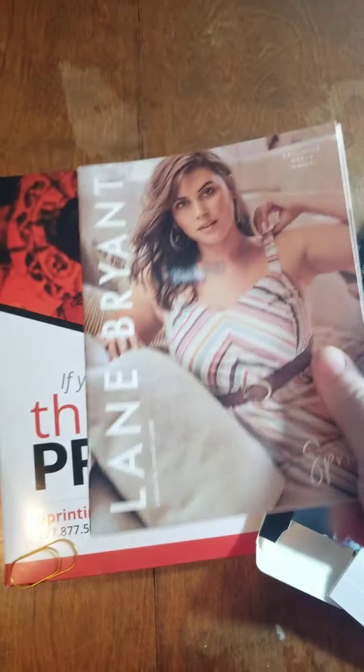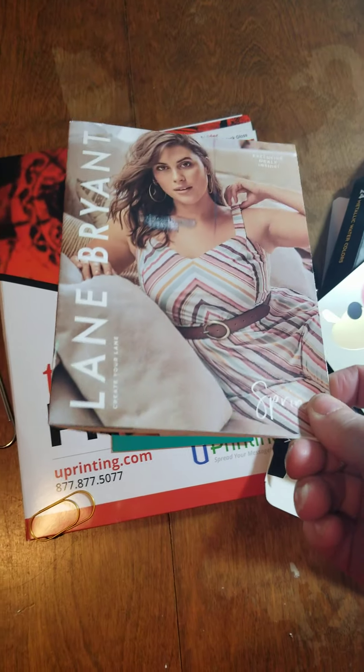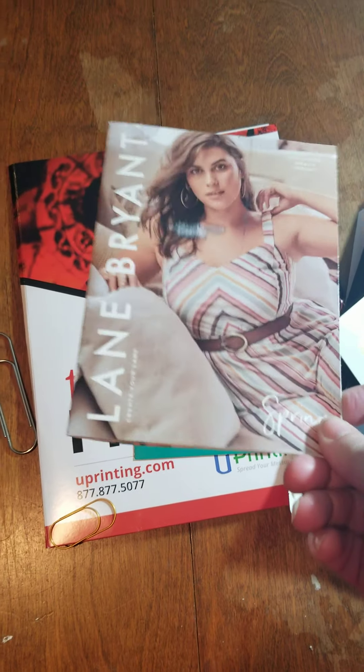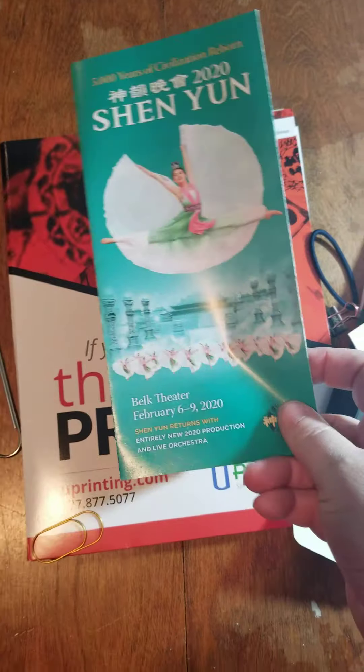These are flyers that come in the mail. The books I used — I used Lane Bryant and Bath and Body and a couple others for that as well.